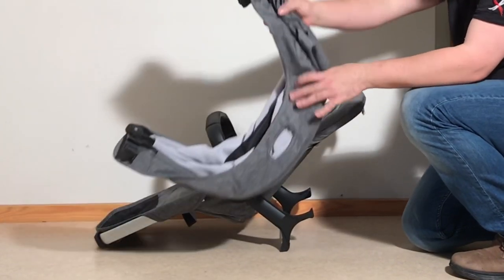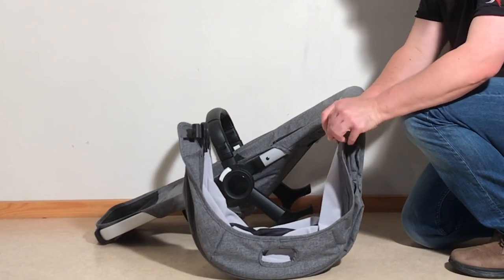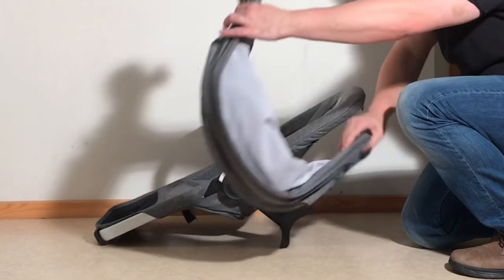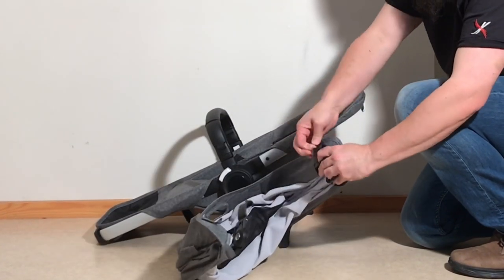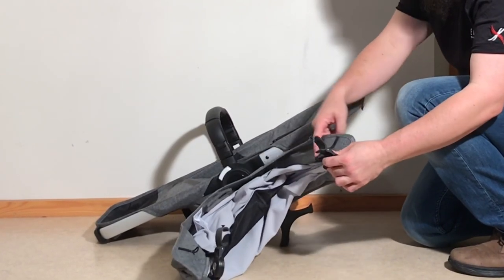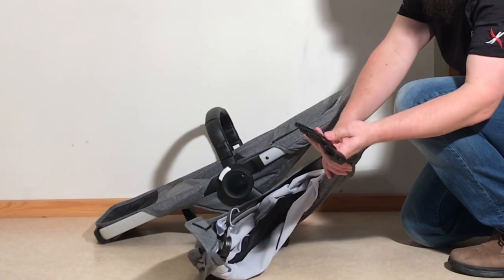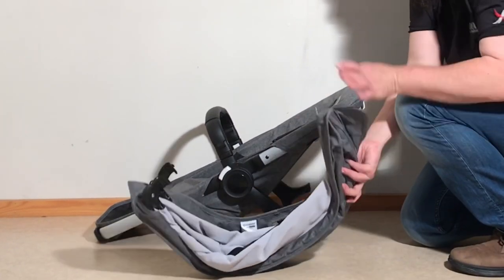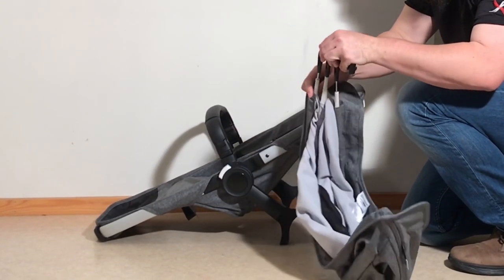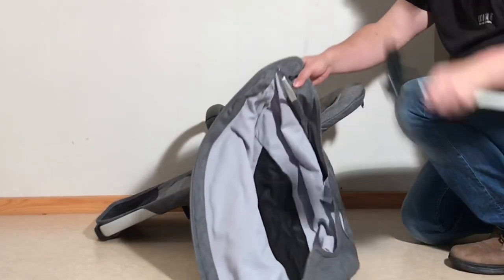Then we can remove the canopy struts. If you look here, there's an elastic band that goes onto this little tag on the bottom of the adapter. You're just going to pull that off on both sides. These adapters are attached to struts that run through the canopy, so you're just going to pull the three struts out of the adapter.